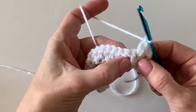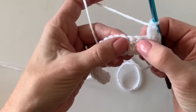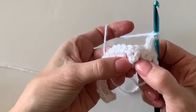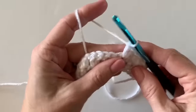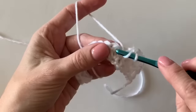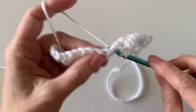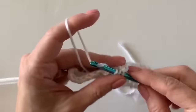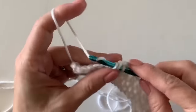Do not work into the space between the pairs of V's. Work in between the pair of V's — the two double crochets worked into the same stitch in the row below. I've seen people misunderstand this: work in between the pair of V's that share the same stitch, not the V's next to each other. Continue on down the row, working two double crochets and splitting those pairs apart, creating those little V's.